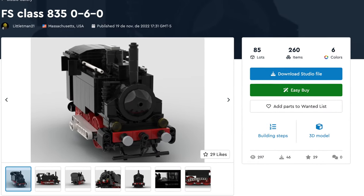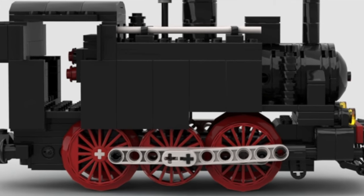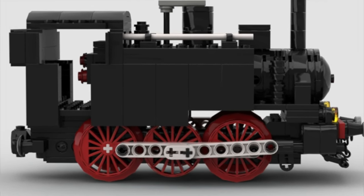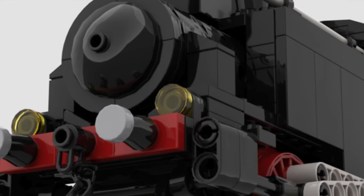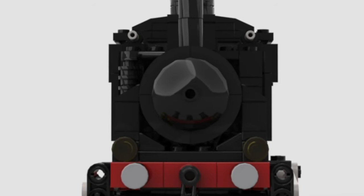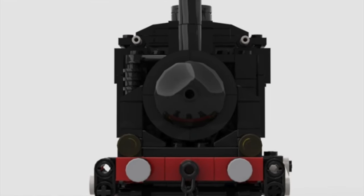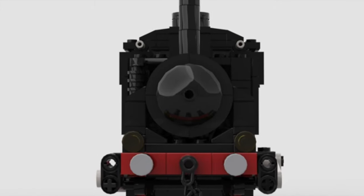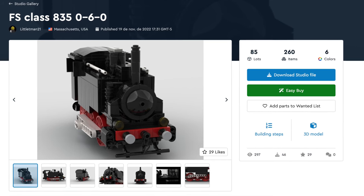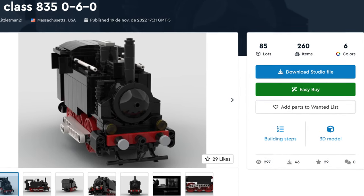Next up is a smaller but impressive model — the FS Class 835060 — and you can download this one. This little Italian tank engine is iconic and beautiful, but it's also super simple, so basically anyone can build it. It has way fewer pieces than our previous models, with only 260 pieces. It would cost $141, though keep in mind this was a lot because of shipping.